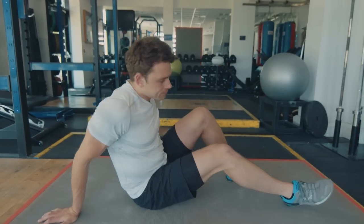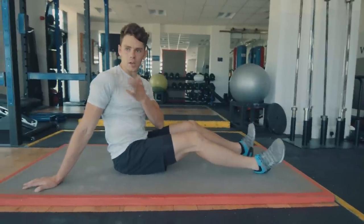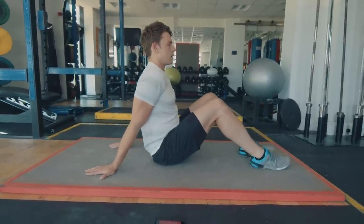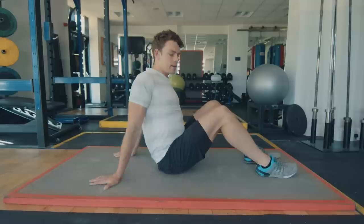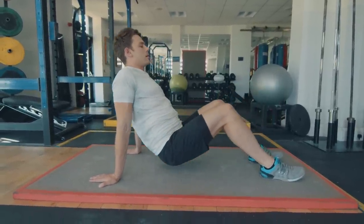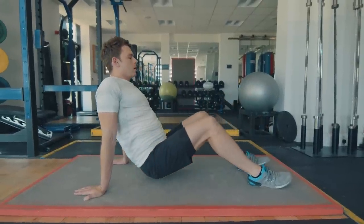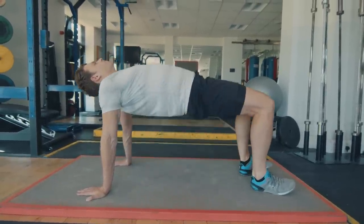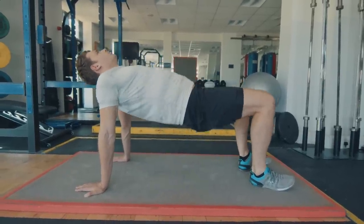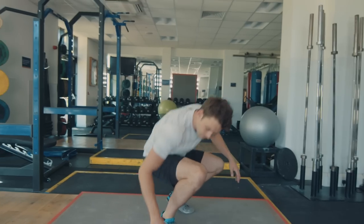We're going to stay on the ground and do a reverse plank to shake the legs off — bent legs though. This is really good for stretching and opening up the chest. Have your fingers pointing backwards with arms locked out. First, squeeze your shoulder blades together, then using your hamstrings and glutes, raise up, slowly come back down five times, tapping on the ground. Really use those hamstrings and glutes to raise the hips up. Relax, shake it off.